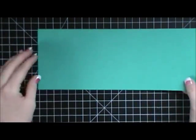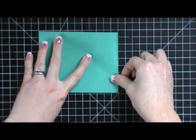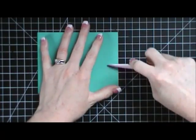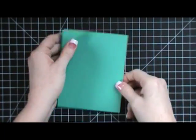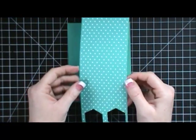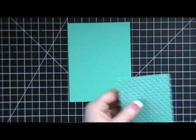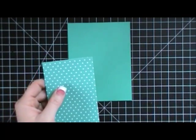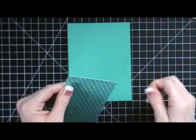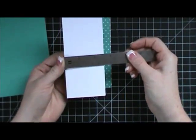I have a piece of Bermuda Bay cardstock cut at four and a quarter — I took an eight and a half piece of cardstock, cut it at four and a quarter, and that cut right in half to give me the base of my card. I also have a piece of Bermuda Bay polka dot paper from our bright stack, which measures three inches, and a piece of whisper white cardstock that measures two and a half.